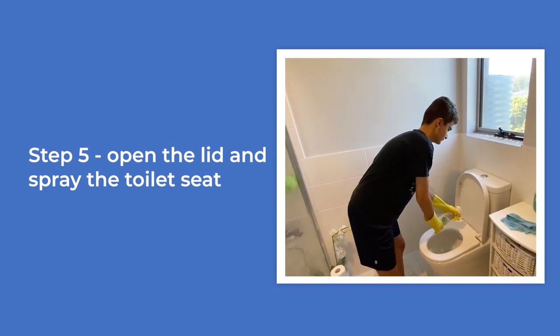Video of the boy opening the toilet lid and spraying the cleaning spray on the inside of the toilet and the toilet seat.